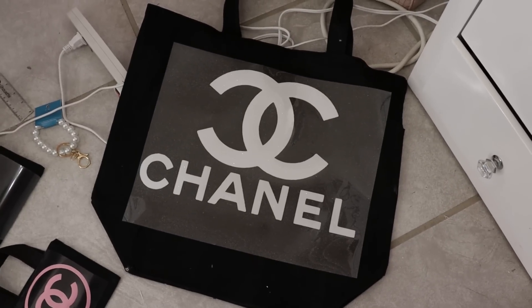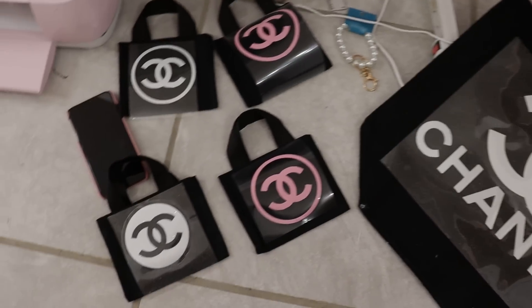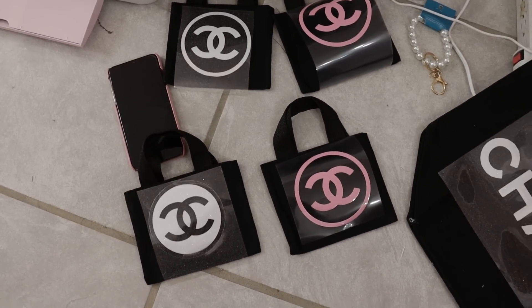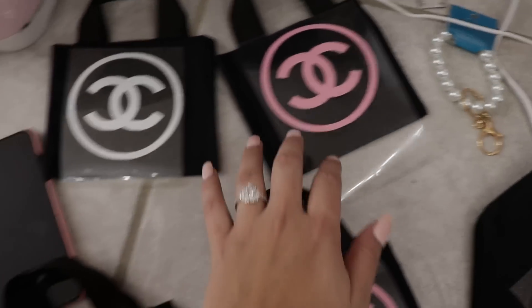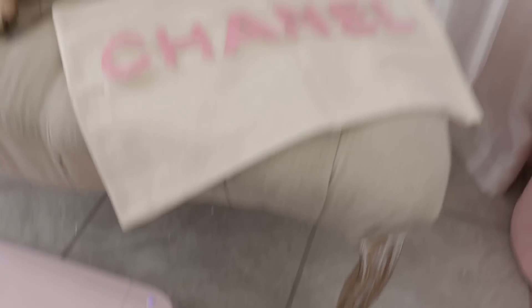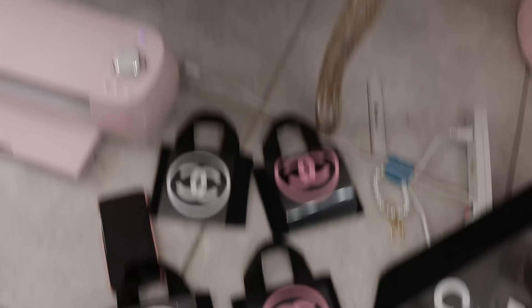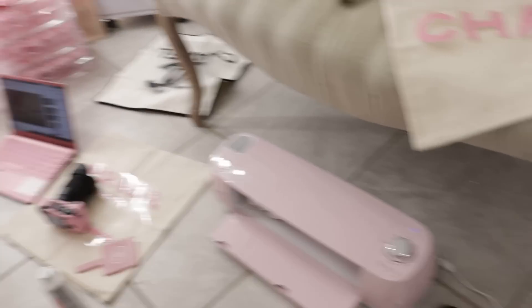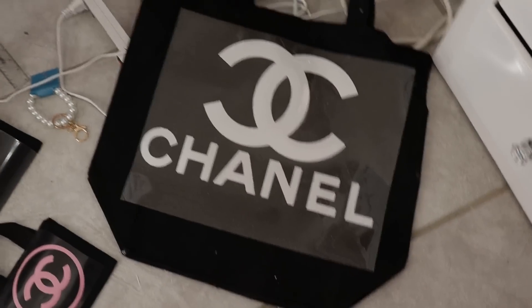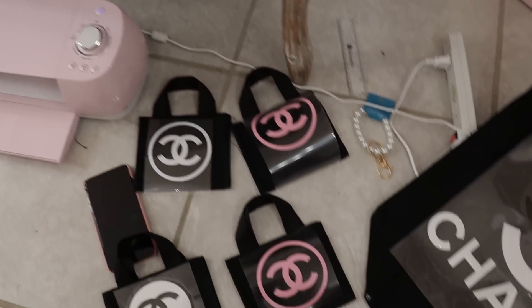Here is how the vinyl looks before it's ironed on. We have the tote bag and the cute mini tote bags — how cute is that? They're going to look so adorable. And then we have my pillow with Sebastian, and Tanya has all hers over there. If you want to see what she's making, go to her channel. Let's go ahead and heat press these on.